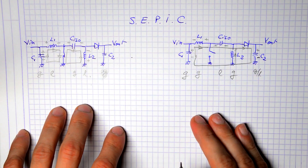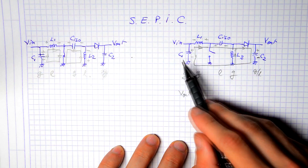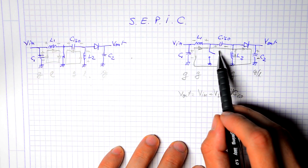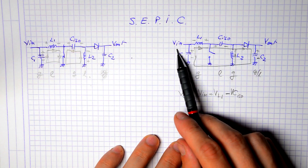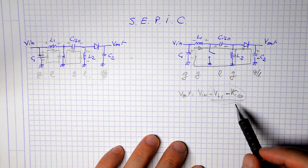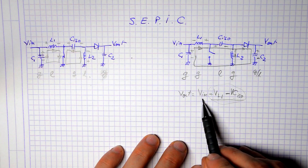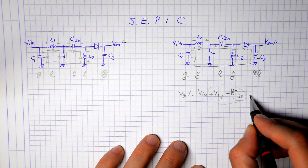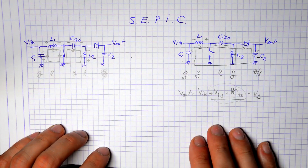Regarding the output voltage: in the open-switch situation, the output voltage equals the input voltage plus the voltage on L1 minus the voltage on the isolation capacitor. If the capacitor voltage is higher than the inductor voltage, the sum is negative and the output is lower than the input. If the inductor voltage exceeds the capacitor voltage, the difference is positive and the output is higher. We can also factor in the diode voltage drop, but that can be neglected.